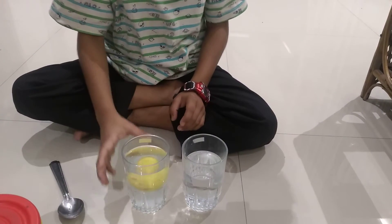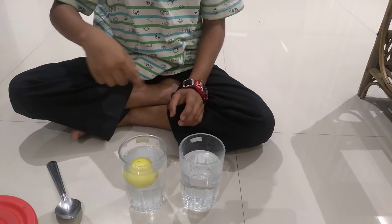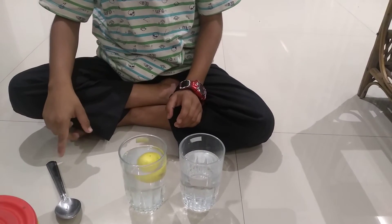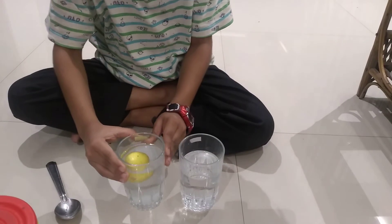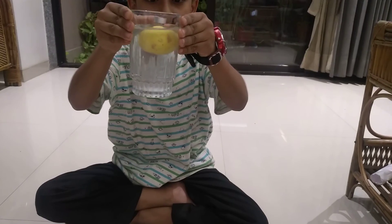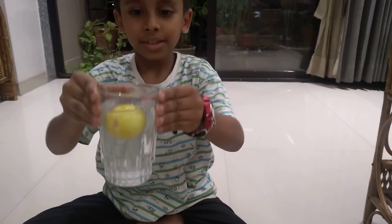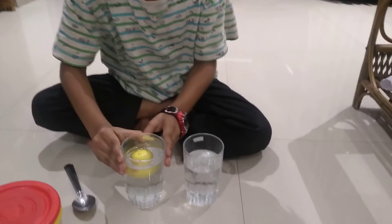So you can see the lemon is swimming in the water. So friends, this is the science experiment I did. So meet you in the next video. Bye bye.